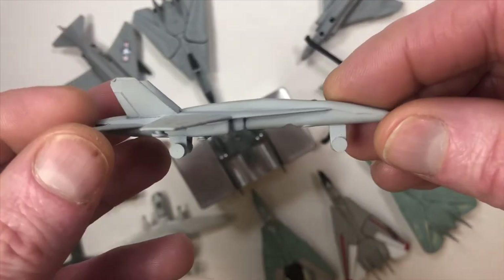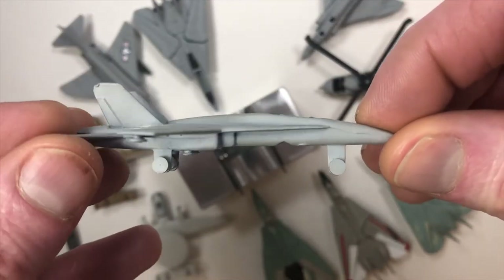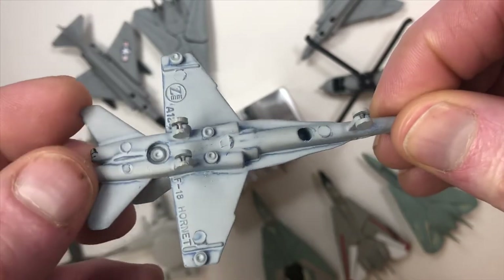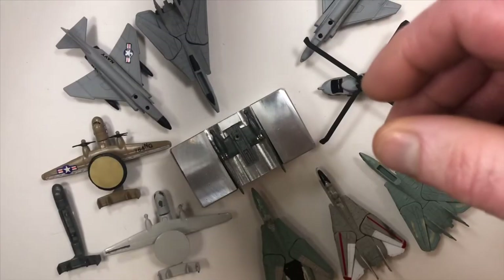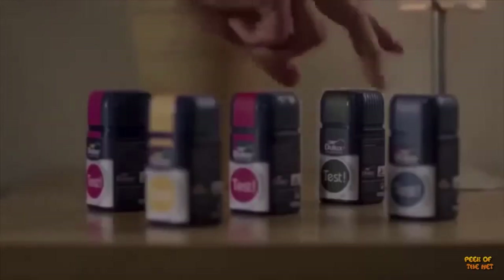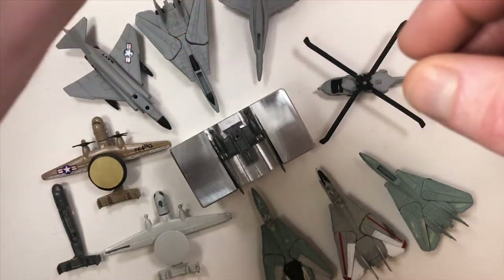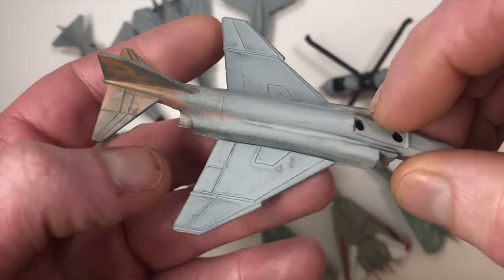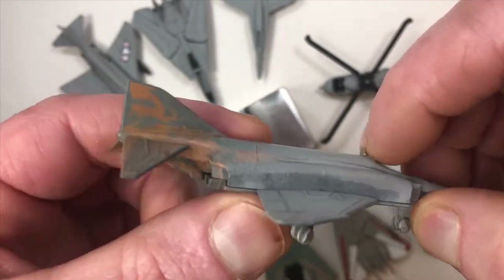Here was my attempt at a Hornet — all the same problems, but I really like this color. This was my last attempt and I actually sanded the body on it.